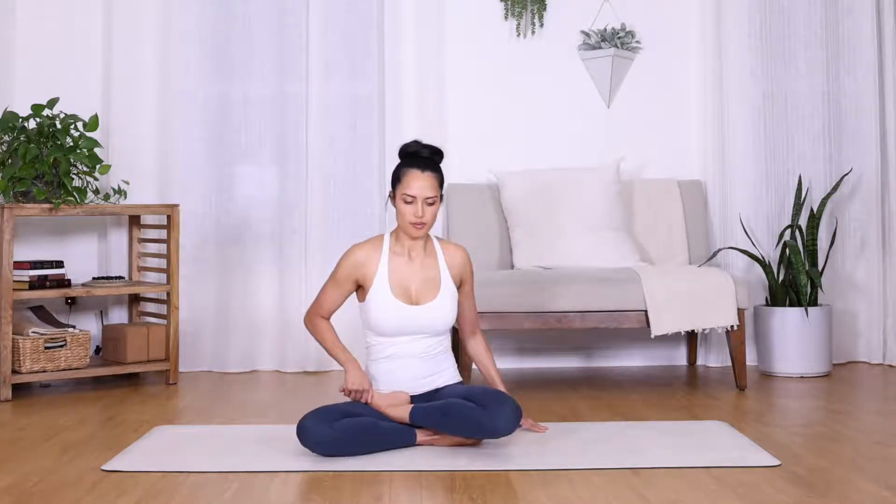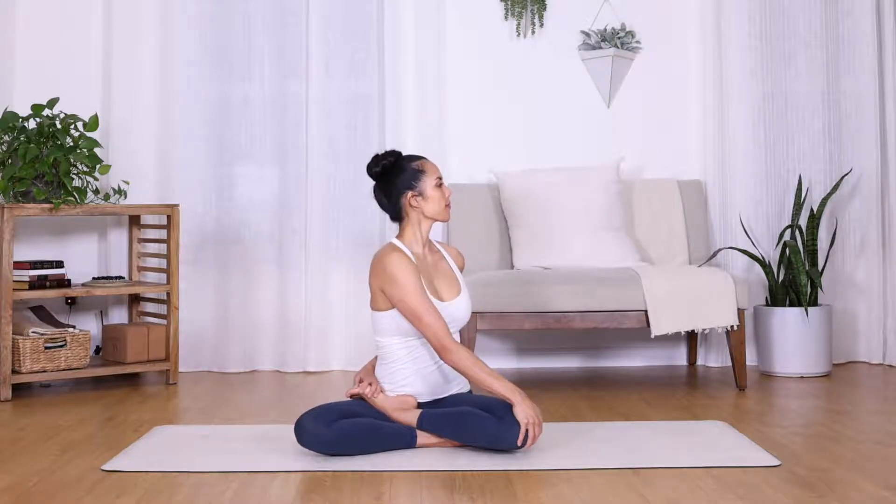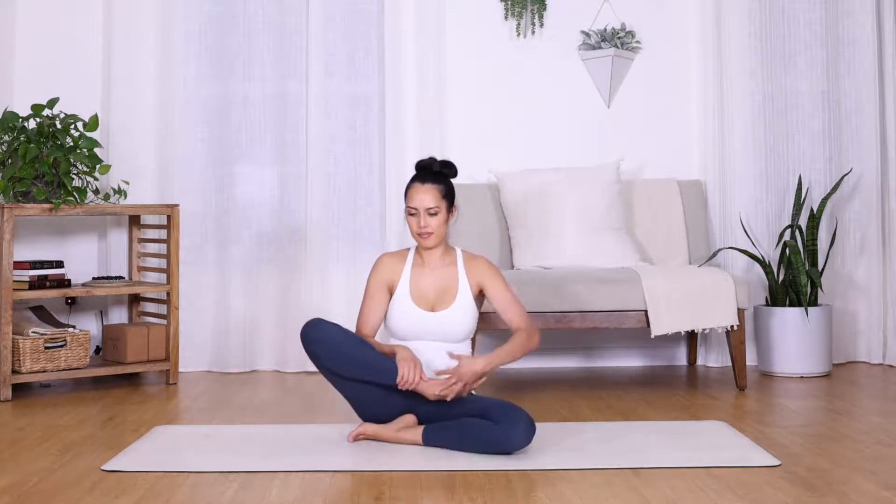Bharat Vaja's twist starts in a half lotus pose. Bring the opposite hand to the outside of the top knee and the back hand behind you to bind with the toes. Gently pull through the crown of your head, maintaining a nice tall spine, looking out to the side and breathing deeply in the twist.